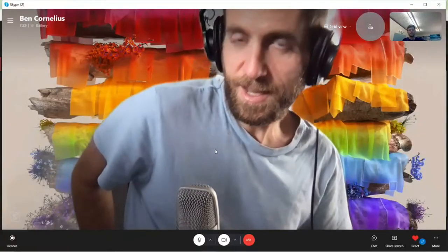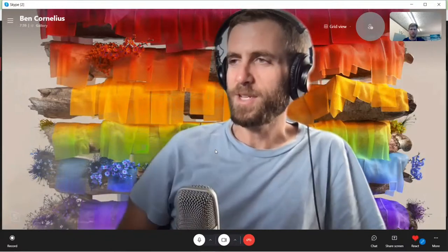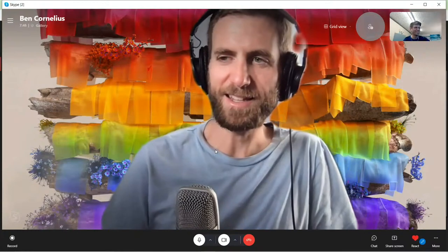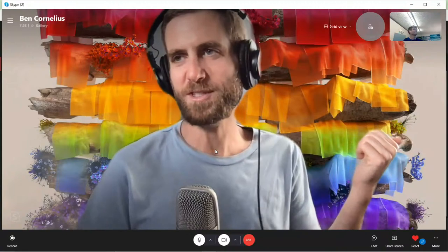Hey there everybody, let us know if everything's coming through clearly. As usual we are battling the technical difficulties. We've got Ben on the line too, I can hear him in my earbuds. Say hey everybody! Good to see everybody out there. Ben's been doing some things with his pandemic time — working on some tapestries, dying some tapestries he intends to quilt later on.